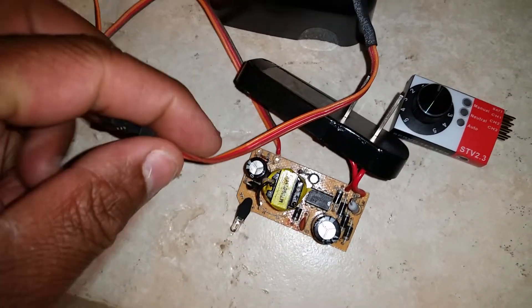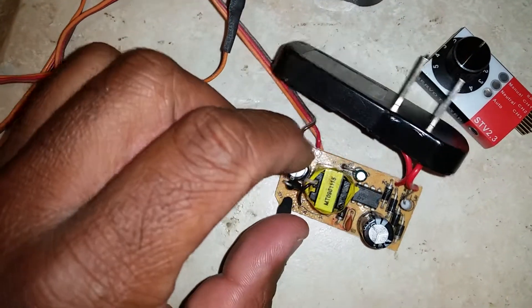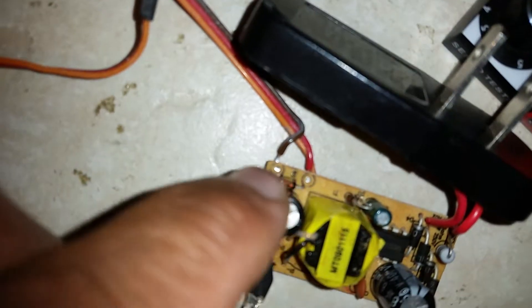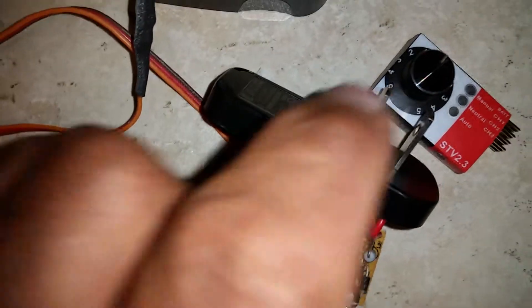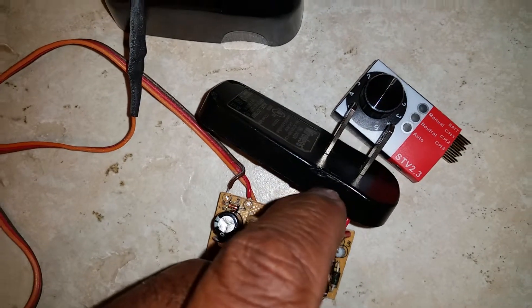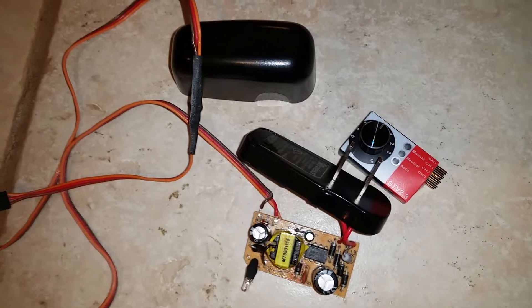All I did was take an old servo lead and check the polarity with a multimeter — which side was positive and which was negative. You can see where it's hooked up now. It works great. You plug it into the battery port and plug the power supply into a wall just like you would to charge your phone, and you can run servos all day.